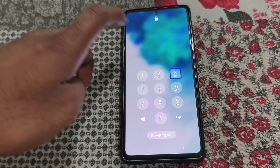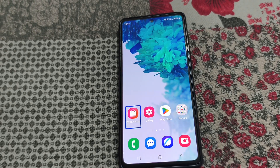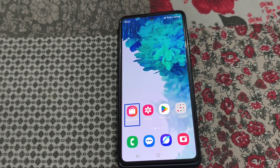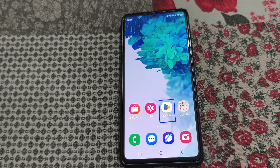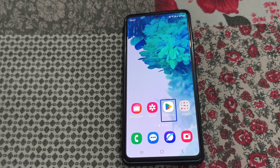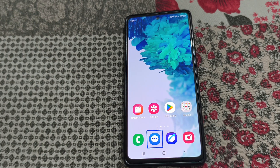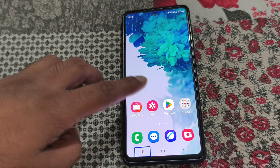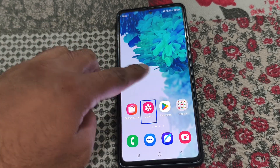Now the phone is unlocked. You can see if you tap on any app icon the app will not open, and you will see this kind of blue box with a sound saying 'double tap to activate'. So wherever you tap on the screen you will see the same blue box, and you can't even swipe from here.